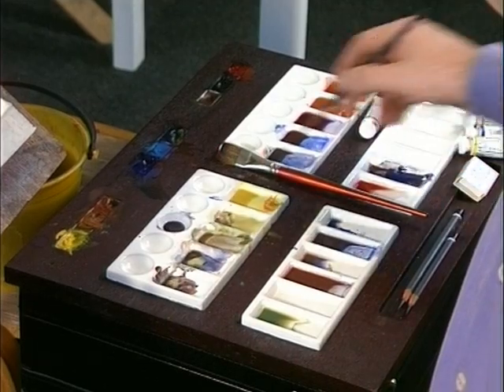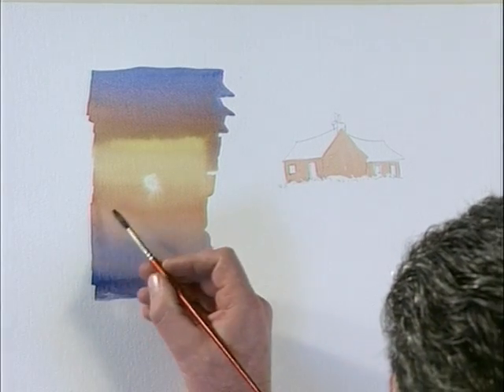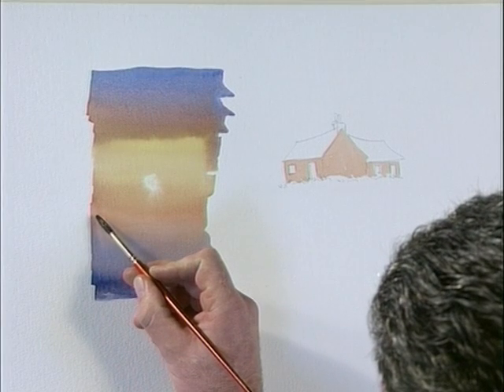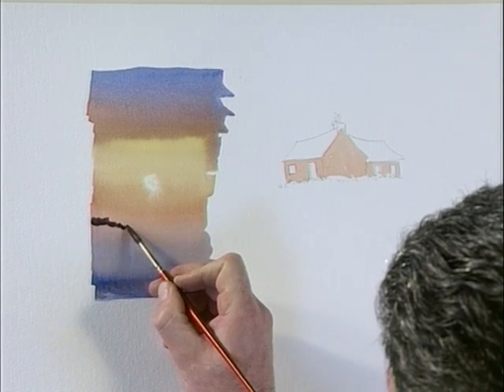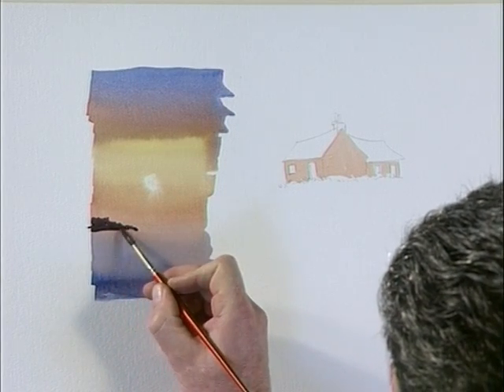I'm going to mix a color — ultramarine with light red — it'll be a purplish blue. Now if we take a mass of land coming out from the left of the graded wash into the sea, there we go, broken top for trees falling down into the water, and there's the bottom of that landmass.